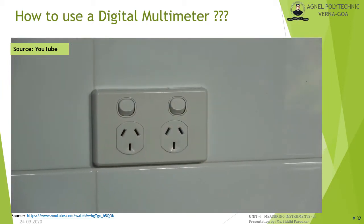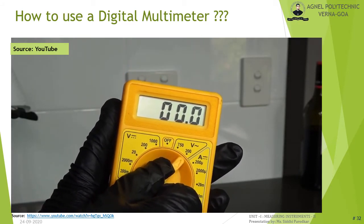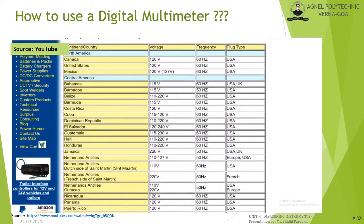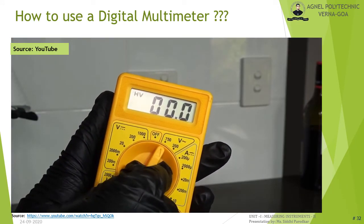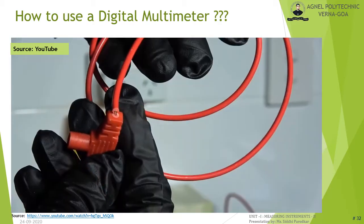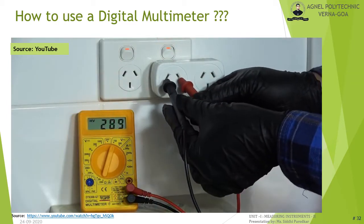For AC voltage measurement, turn the dial to AC volts. For a wall outlet in a country with 115 V household voltage, use the 200 V setting; for Australia's 240 V outlets, use the 750 V setting. Be careful not to touch the metal probe tips or use damaged leads with exposed wires when dealing with high voltage. Probe into the outlet to read 240 V.